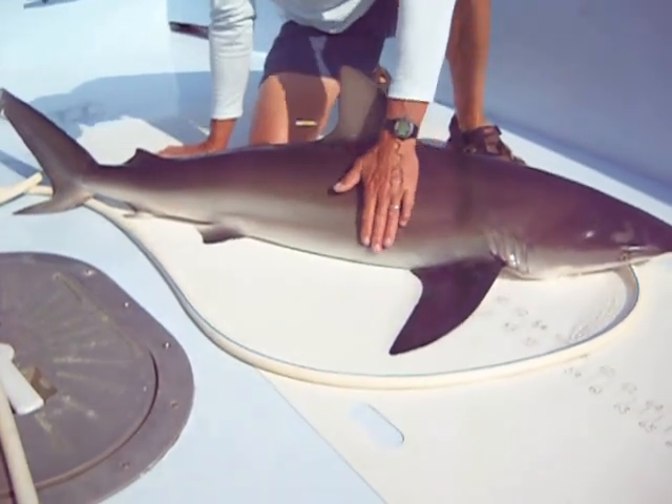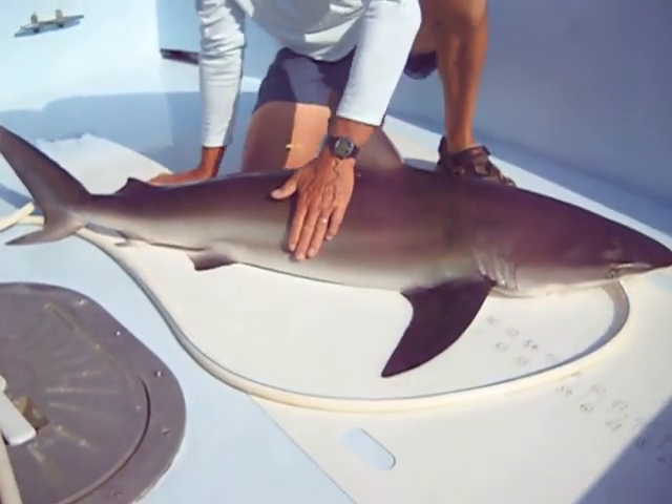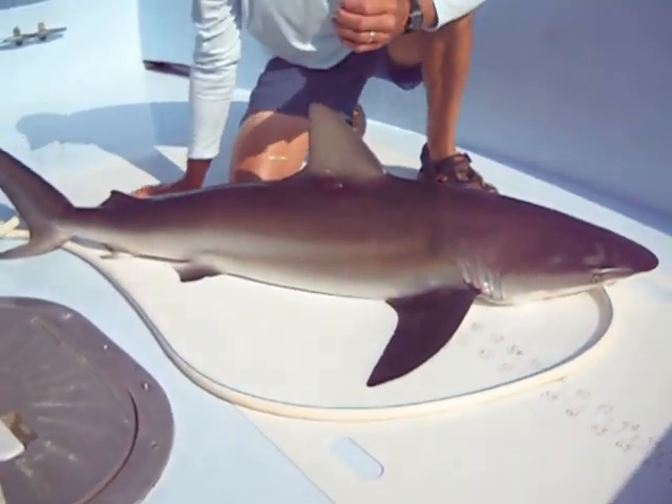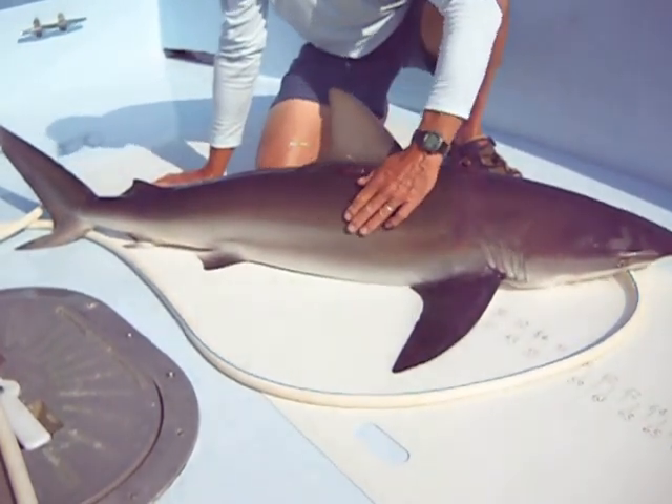If you happen to feel the dusky, they've got like a slime layer on them. They're very sleek and smooth going this way. Of course, when you come across the grain, the dermal denticles that make up their skin are very sharp — it's very coarse coming back this way.